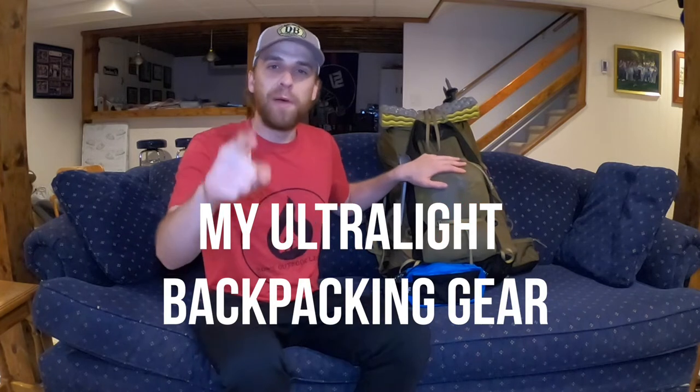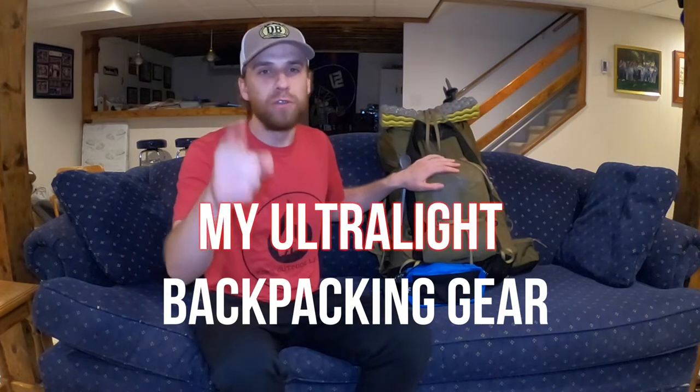How's it going everybody? It's your old pal Baba Ganoush here. Welcome back. I hope you're all having a good one today. I'm really excited to do this video for you. I'm actually going to be going backpacking for a few days, and so I thought it would be a great time to go over my equipment, talk about some of the changes, and give you all an updated 2020 ultralight gear setup. Let's go ahead and get into it.